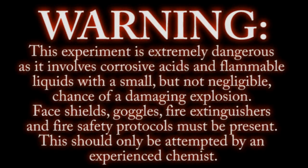Warning: this experiment is extremely dangerous as it involves corrosive acids and flammable liquids with a small but not negligible chance of a damaging explosion. Face shields, goggles, fire extinguishers, and fire safety protocols must be present. This should only be attempted by an experienced chemist.